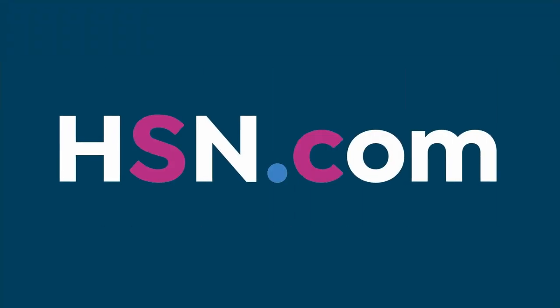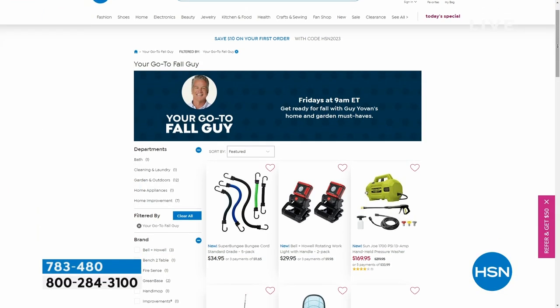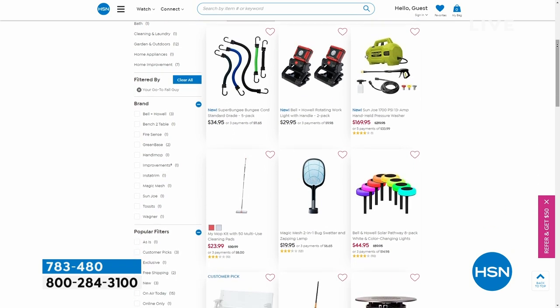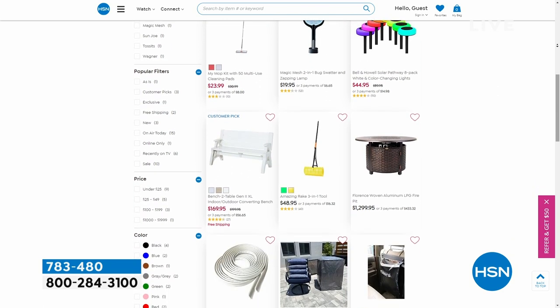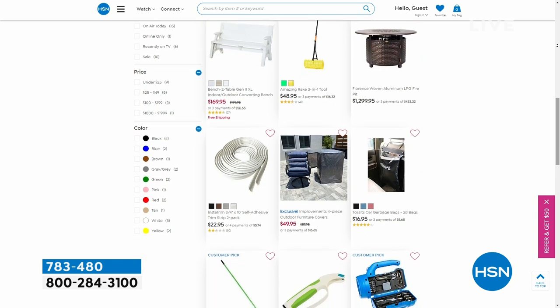We're going to continue right on, but before we do, make sure you check out HSN.com. I have an incredible assortment of Fall Guys stuff there — pressure washer, lights, we've got the bug zapper in the show today. Anything you want to get your house ready for fall, we have it right there at HSN.com.